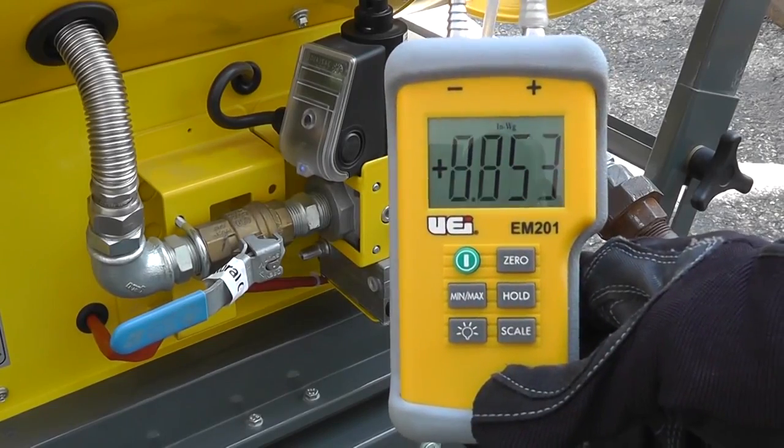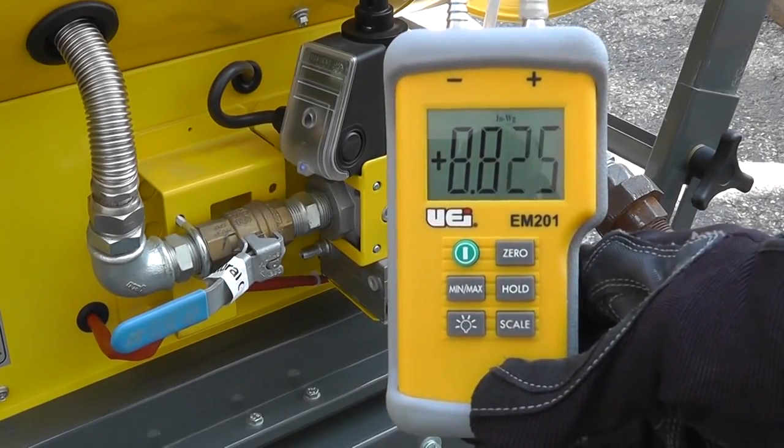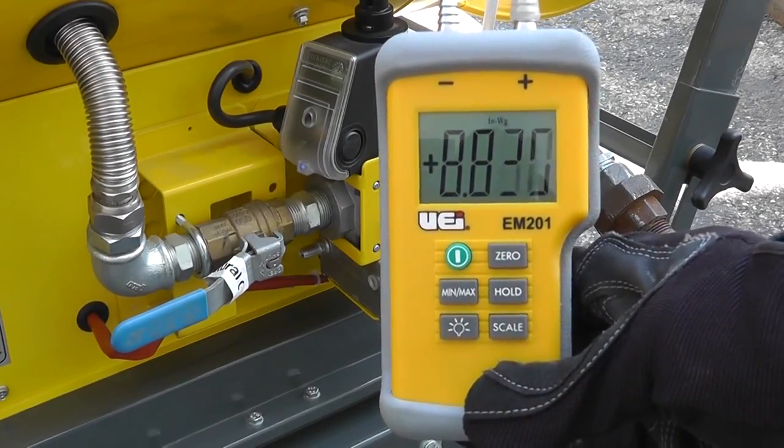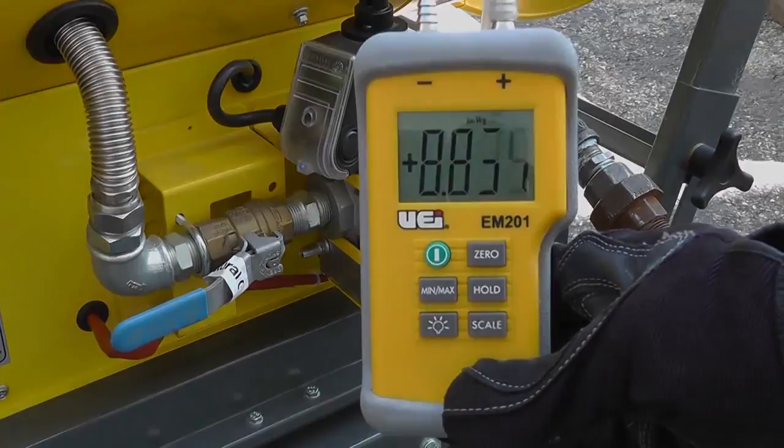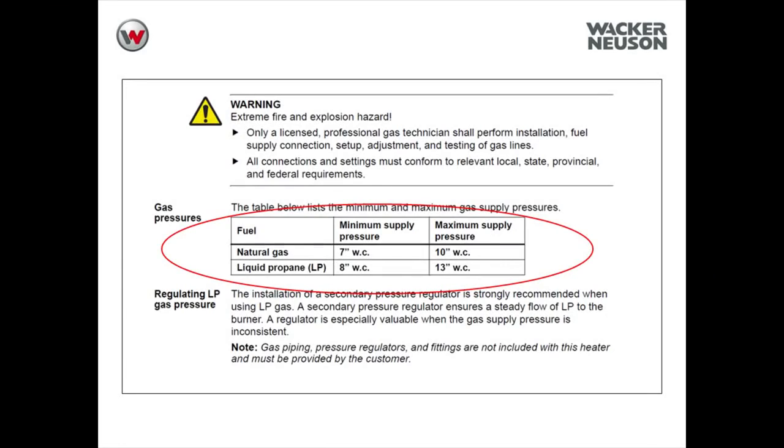Start the machine and observe your dynamic gas pressure. The pressure should drop slightly but remain consistent and stable during machine operation. Dynamic gas pressure for natural gas applications must be between 7 and 10 inches of water column. For LP applications, dynamic gas pressure must be between 8 and 13 inches of water column.